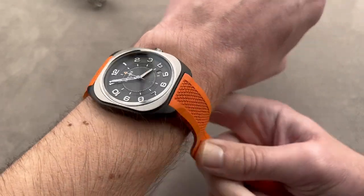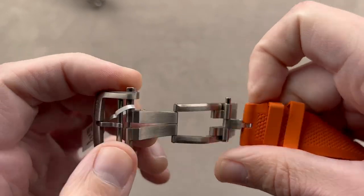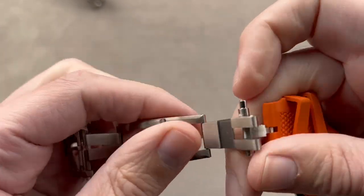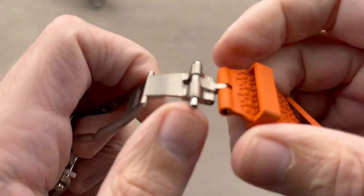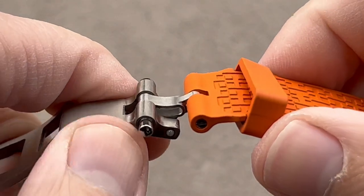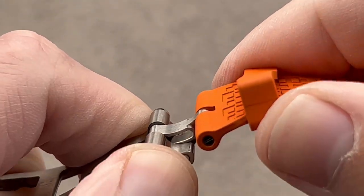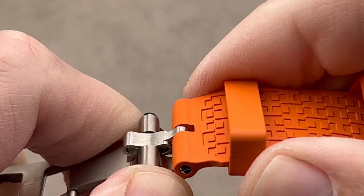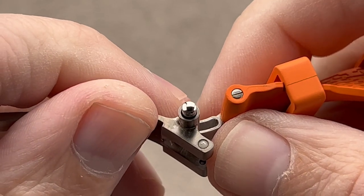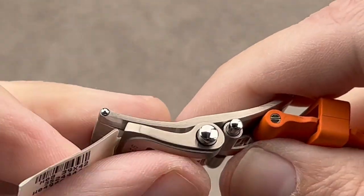We have a strap in orange rubber with an embossed textile-style printing pattern on it — but make no mistake, it's all rubber. We get a very smart clasp design here. You can see it's a double fold with twin trigger release, so it pops open when you press the triggers. Internally, we have a quick adjustment push-button release for fine adjustments to the fit when it's on the wrist, and you can see the use of ceramic spring-loaded pin snaps to ensure that over time the snap remains snappy.